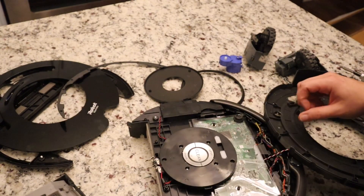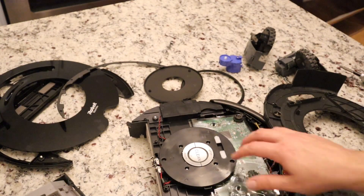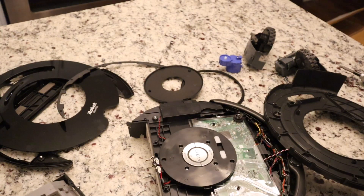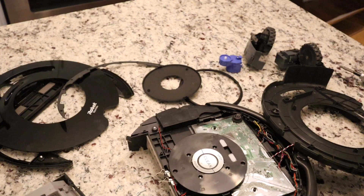Alright, there we have it. I could take this off but that's just going to expose more of the motherboard — nothing really under there. Alright, that's just a quick comparison of what an older, cheaper Roomba looks like inside compared to the new i7.